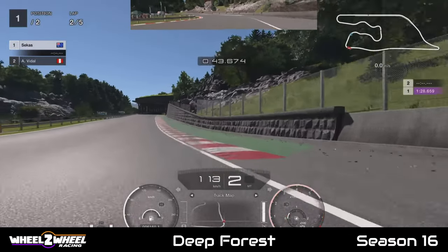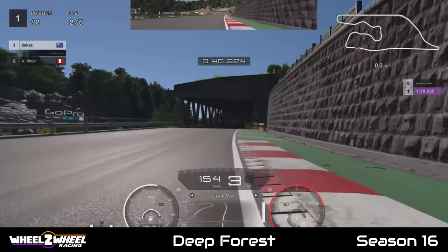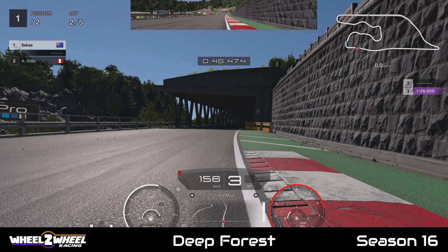Bringing it on throttle nice and easy, using all the track here. For track limits I like to keep the left wheels on the red kerb. As long as you're inside the track limits by the end of this red and white kerb you should be fine, but there is a limit there so just be aware.